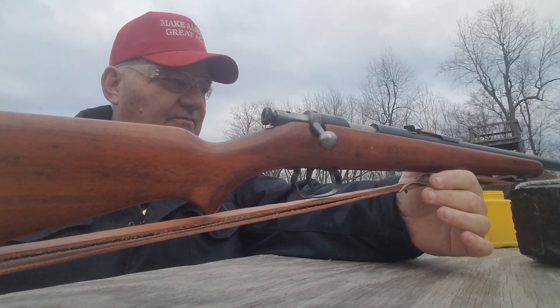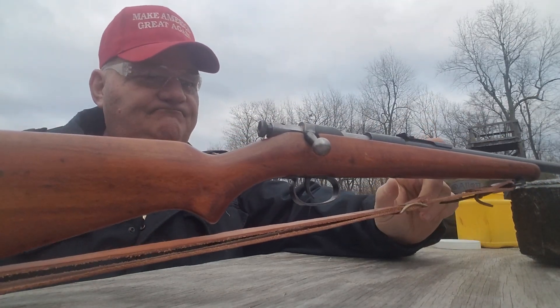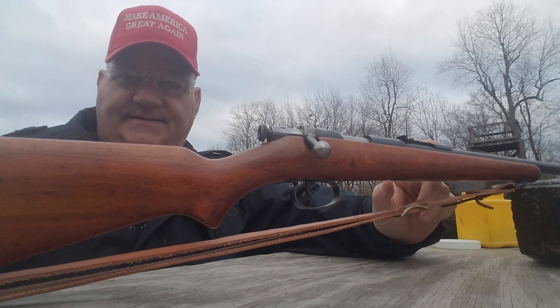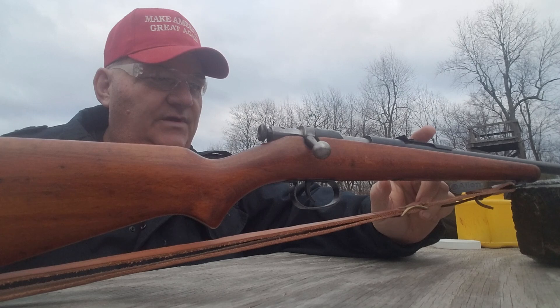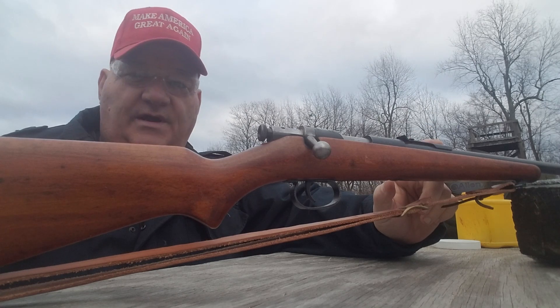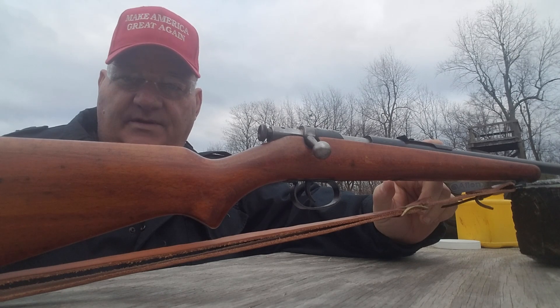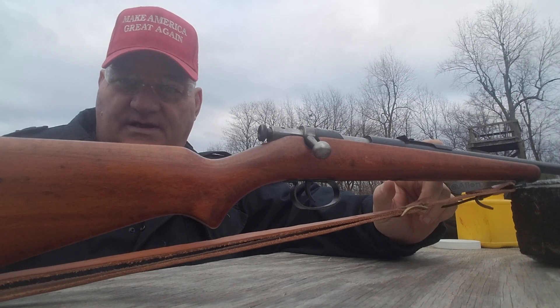This rifle was brought into the country in the mid to late 1960s. The U.S. allowed some sporting arms to be imported from Soviet-bloc countries in some sort of a trade agreement, and the little CZs started coming in.